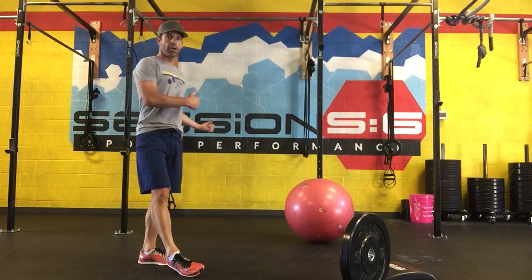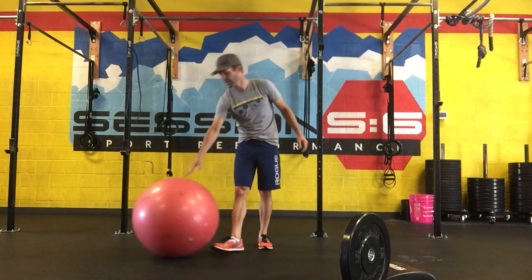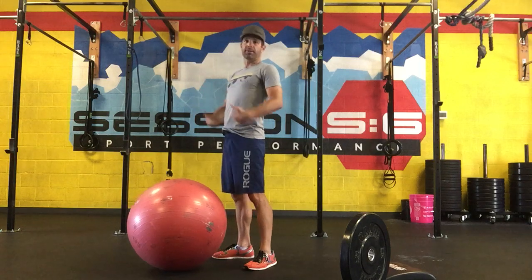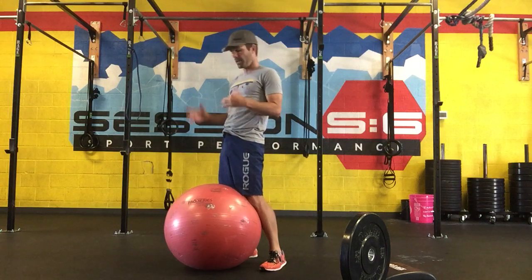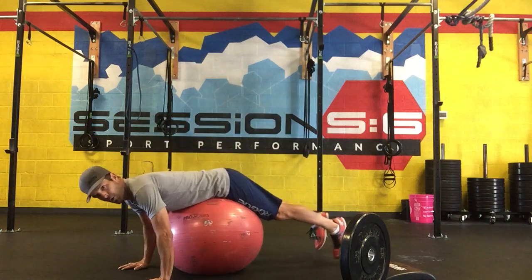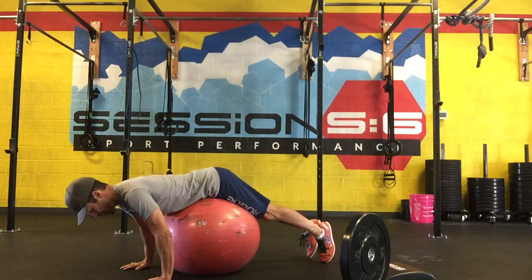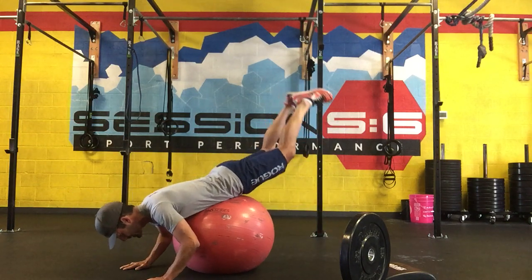So that's the weighted sit-up for anterior and Russian twist for the obliques. Now we're going to go back to our stability ball for the reverse hyperextension. In core set three or four, we did a normal back extension pivoting our torso upward while our lower extremities stayed still. This time we're going to reverse it — get centered hips on the ball, then roll forward so I've got weight in my hands much like a push-up, and instead of pivoting up with the torso, I'm now going to bring my lower end up.